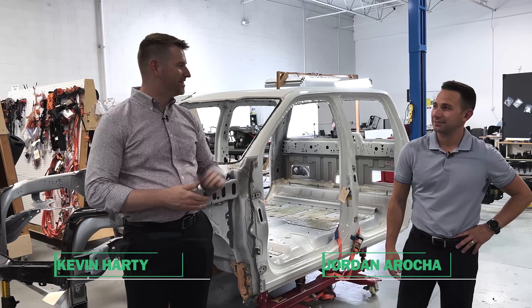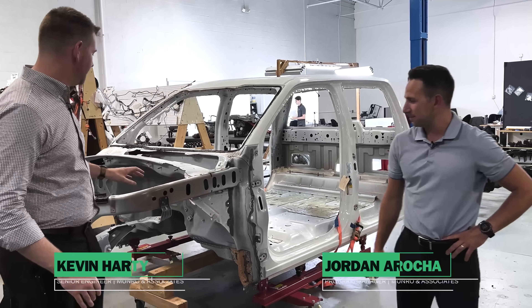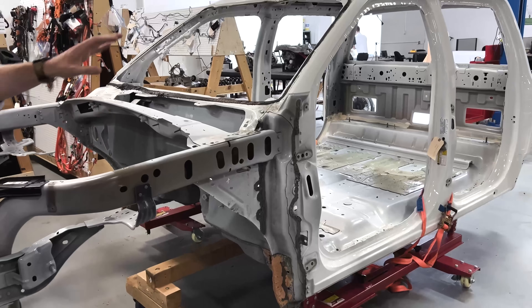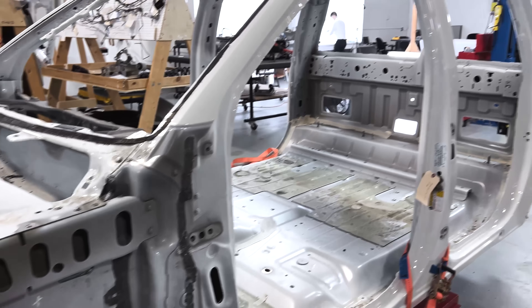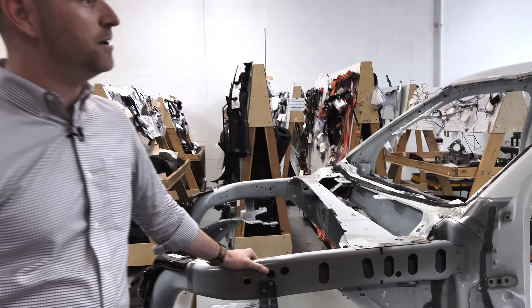Hey everyone, I'm Kevin Hardy here with Jordan Arrocha. Welcome back to Monroe Live. Today we're going to talk about the F-150 body in white — mostly the cab, because all the manufacturing strategies and things that Ford is doing are present within the cab, and in the bed as well, but there are more unique things within the cab itself.